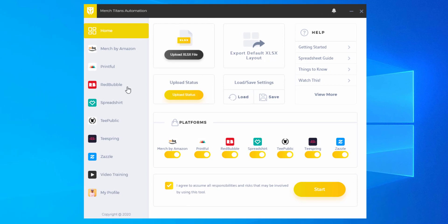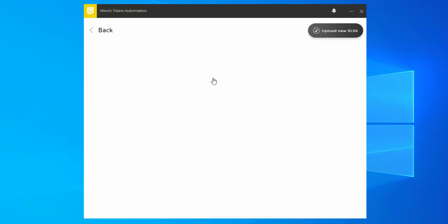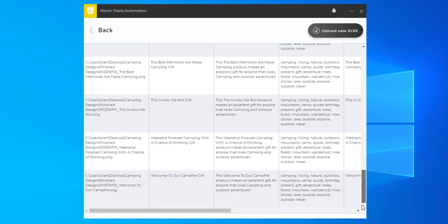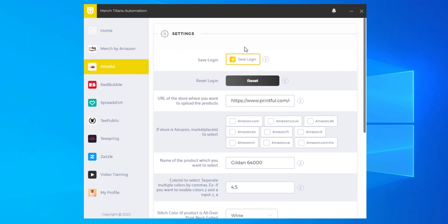I have Merch Titans Automation opened up on the home page of the app. I'm going to disable all of these platforms except Printful, and now we're going to select our spreadsheet which has our data and designs. Click upload, then click upload again and select the spreadsheet. You get a quick preview of the data so you can make sure everything looks good. Once it does, click back, go to the home page, and from here go to the left menu to find Printful where you can adjust the settings for the products you want to upload these designs to.